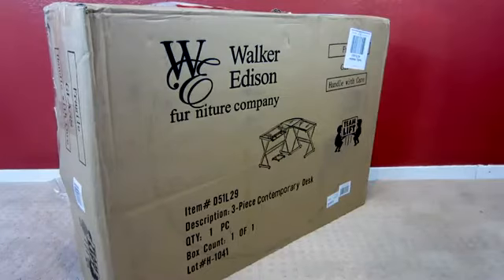How's it going everybody, this is Apple Tech coming at you guys with an unboxing of a new glass desk that I picked up, so let's get started.